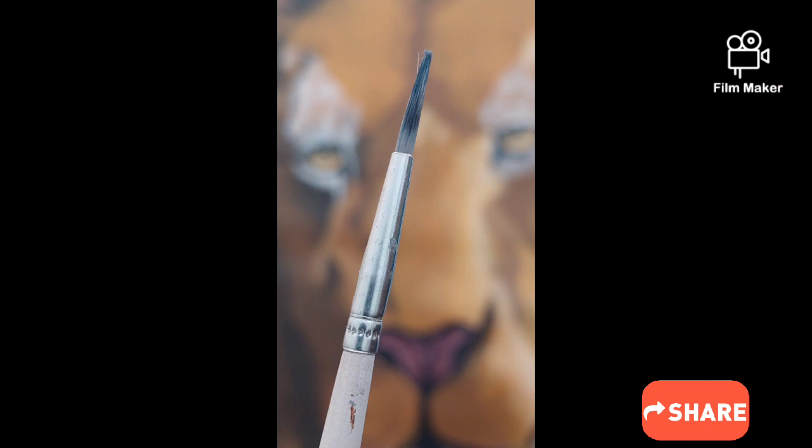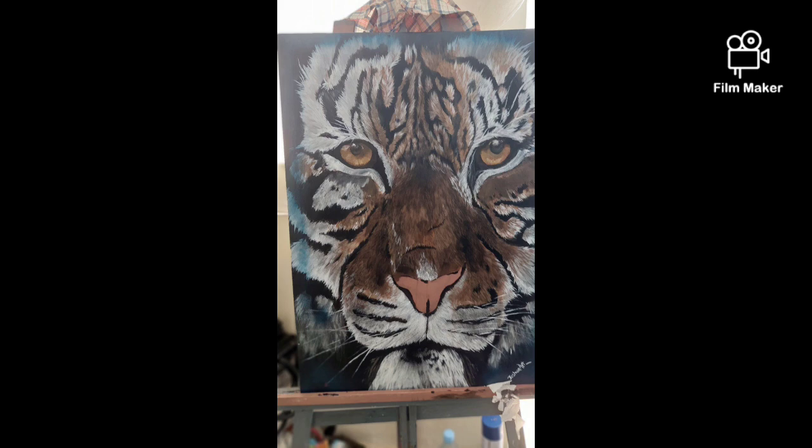Hey guys, welcome back to JoJo Art. So today in this video I'm gonna show you some processes and paintings I make. In this portrait you see here, I'm gonna be including every portrait and showing you every process I make — and if you want to make one, maybe this is for you.